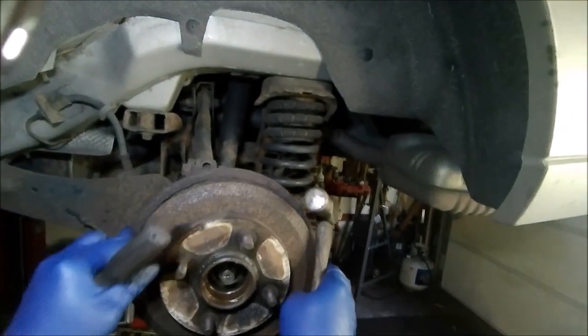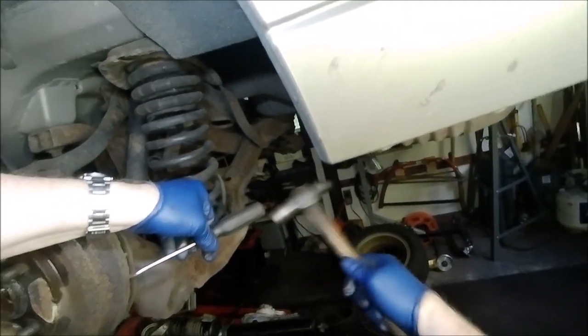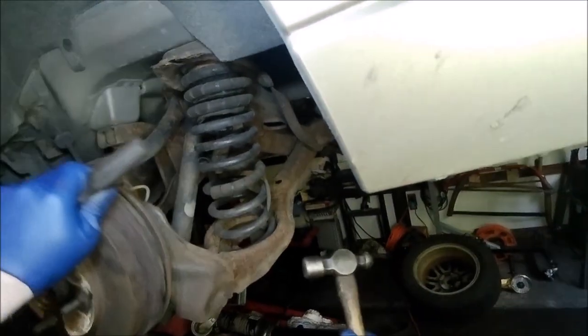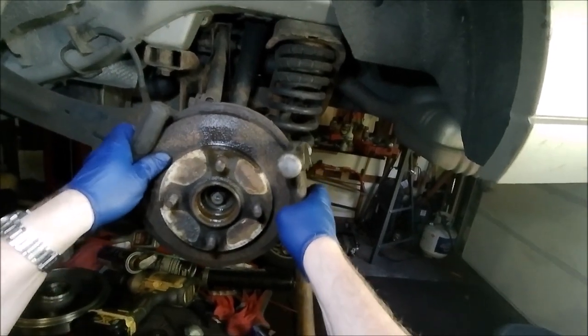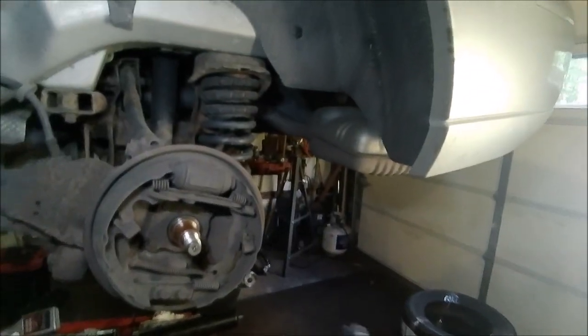See how loose that's starting to get already. Just go around and hit it, testing it every so often to see how close you're getting. We're starting to get some movement — might get lucky and it comes off pretty easy. There we go. So there is your old drum and hub — that's your bearing drum, or drum bearing, whatever you want to call it.